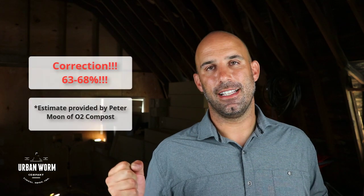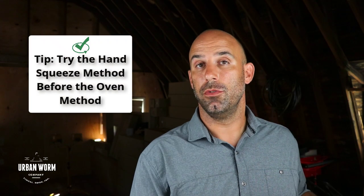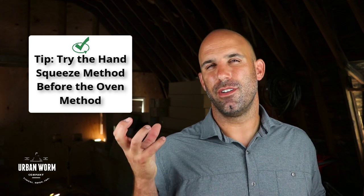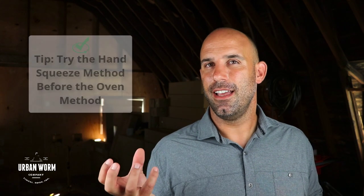I know that sounds like — okay, how do you know the difference between 67 and 68 percent? To be honest with you, I don't know and I kind of don't care. All I care is that I'm in a decent range. So when you do the hand squeeze method, it might be a great idea to actually do it before you do method one. That way you can pick up the compost, squeeze it, feel what it feels like, then measure it and go back and say, okay, I understand now the percentage that I was feeling.